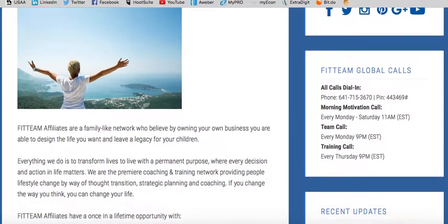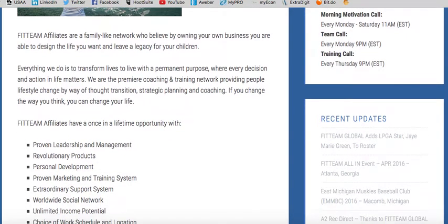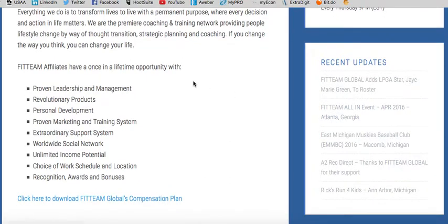Fit Team Fit is a real good product and Fit Team Global is a real good company. I love the simplicity of everything they're doing and how they're taking one simple product to the masses through network marketing. As a Fit Team affiliate you have a once-in-a-lifetime opportunity with proven leadership and management, revolutionary products, personal development, proven marketing and training system, extraordinary support system, worldwide social network, unlimited income potential, choice of work schedule and location, and recognition awards and bonuses — if you're willing to plug in, lock in your position, roll up your sleeves and get to work just like with any business.